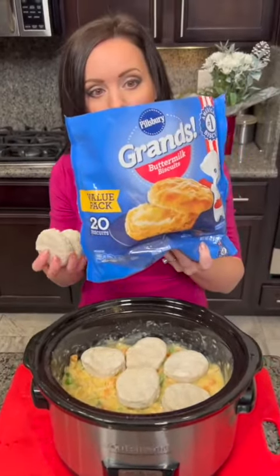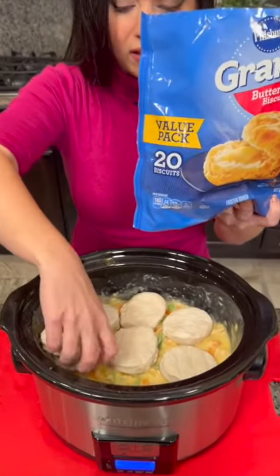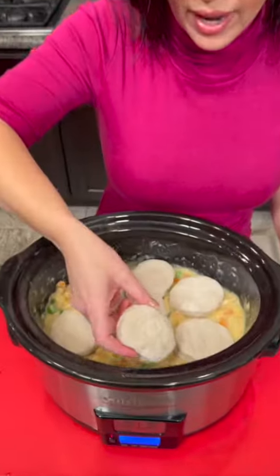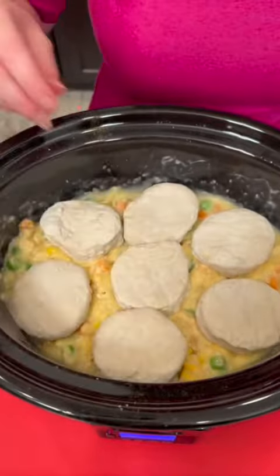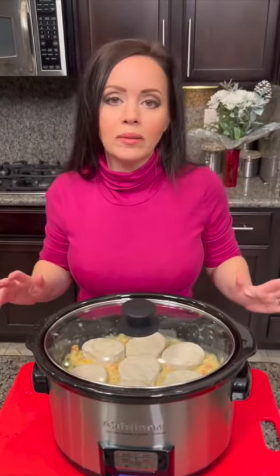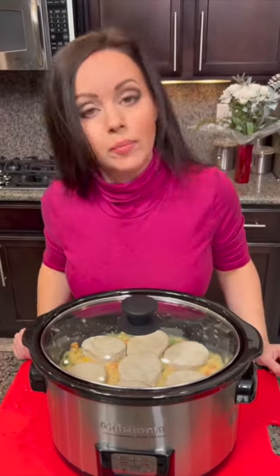The whole family's gonna love it. These are the frozen kind, and make it from scratch if you prefer — but this is an option for you. The last biscuit goes right there on top. And that's it. You've got this easy dinner that the whole family will love. Everybody loves chicken pot pie.